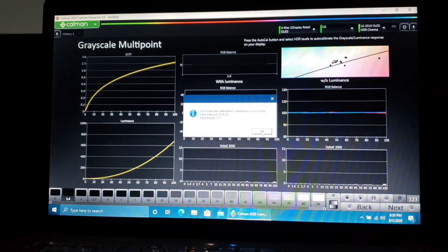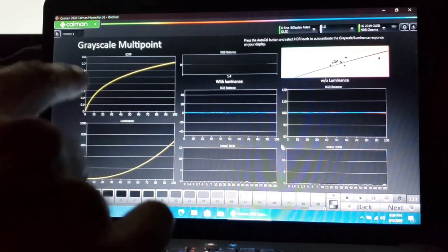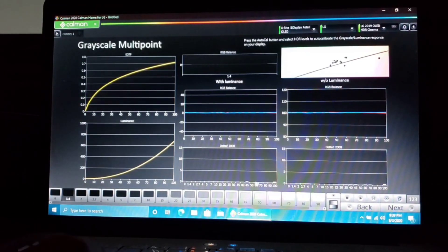All right guys, much, much better. We just re-ran the autocal and destroyed that zero tower at the bottom. Now we have a very low skyscraper skyline. We have a nice horizontal line across the board, and a lot of these dots are very close together. Beautiful, beautiful grayscale. Let's go next.